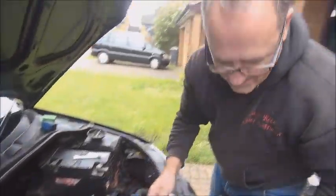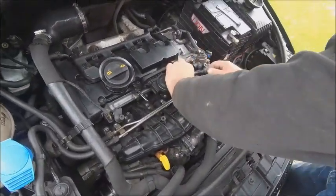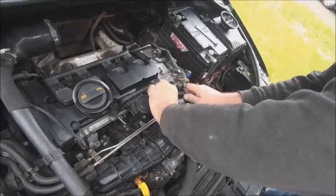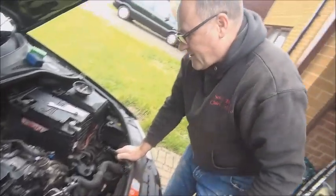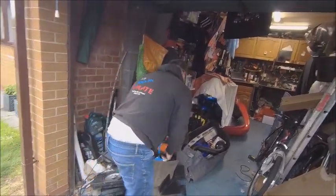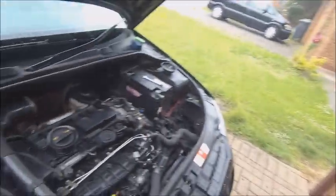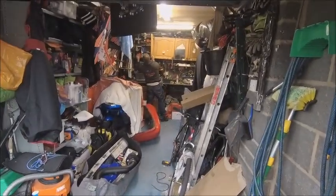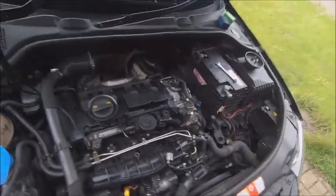It's just a case of dismantling stuff at the moment and getting into the bits I need to get into. And then from there - chain off, new chain on, job's a good one. Apparently. Hopefully it'll be fine. Possibly worse things could happen. Shall we not go there? Hopefully. So yeah, that's the job for today. We'll update you soon.